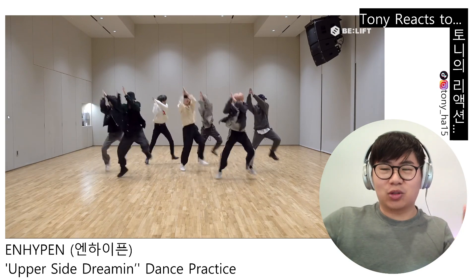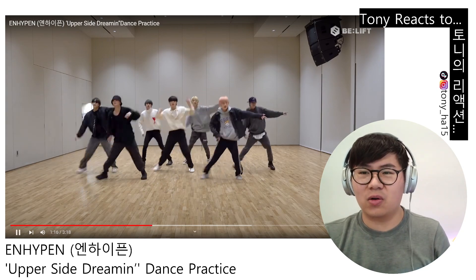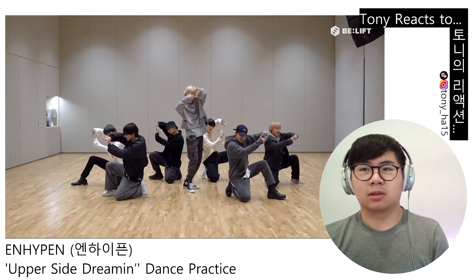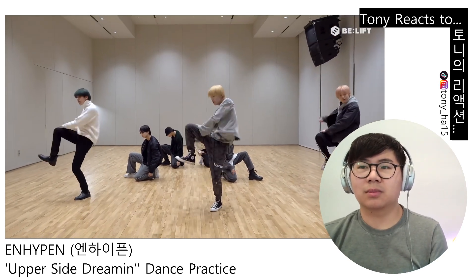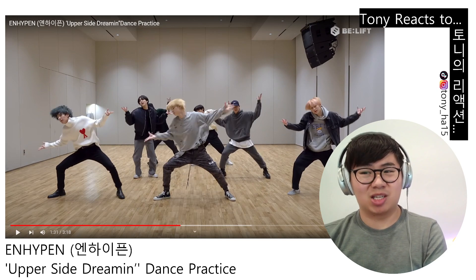Look at those feet — it literally looks like they're gliding on air. No joke, look at how they're gliding on air. Nikki, what's up my guy? Nikki hitting.